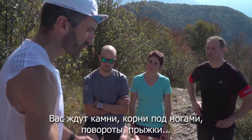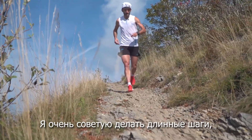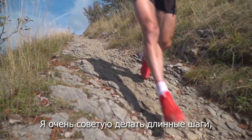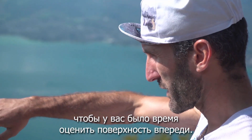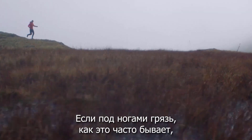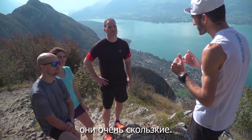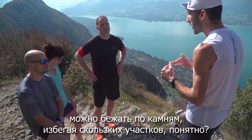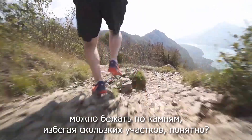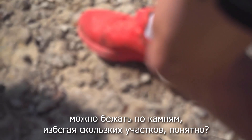Make sure you are always well aligned and balanced on your feet. You need to be super soft — you will have rocks, roots, curves, and jumps, so you just need to be confident. My advice is to keep long stride lengths so you have time to analyze the terrain. When it's muddy, it's often better to stay in the mud and avoid rocks or roots because they are very slippery. When it's dry like today, you can stay on the rock and avoid slippery spots.